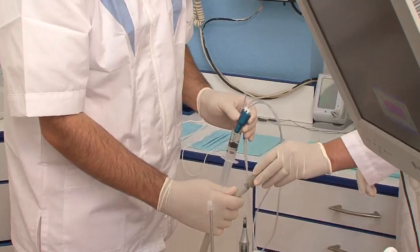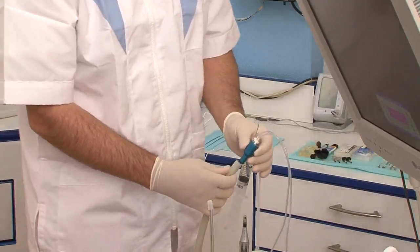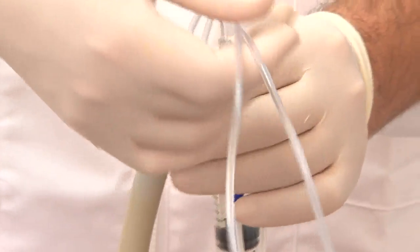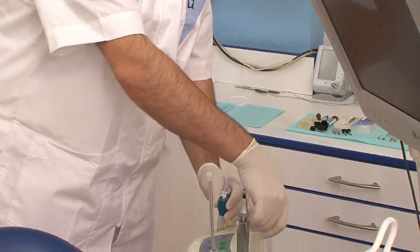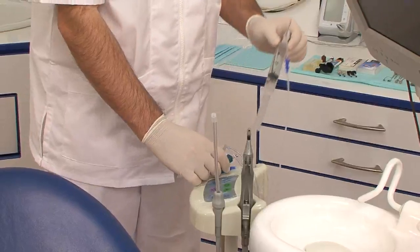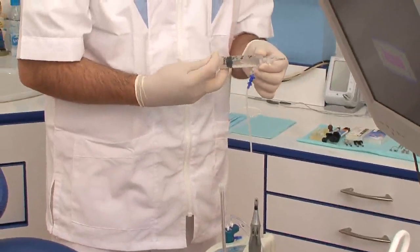We connect it to the main suction or to the surgical suction. We can adapt it to the main tube directly or through an adapter, and it can be fitted onto your dental unit. The system is now ready for irrigation.